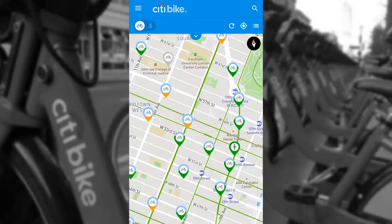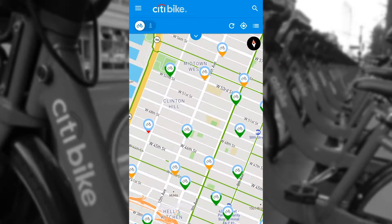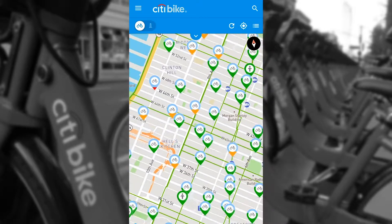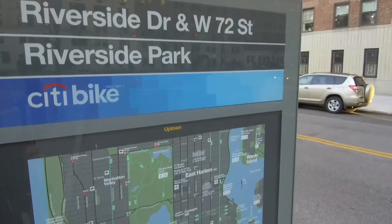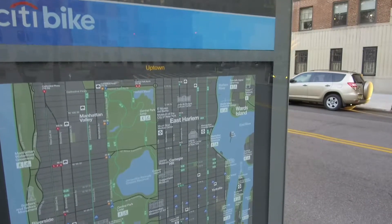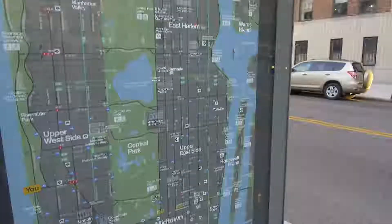The Bike Angel app makes life super easy. You can find the closest station to you and figure out where the closest station is to where you're going. It's something that you are going to use constantly. So now that you have the app downloaded and you are close to a station, you're going to want to stand at the station. You will not have a Citi Bike Angel key yet, so you can use the app.